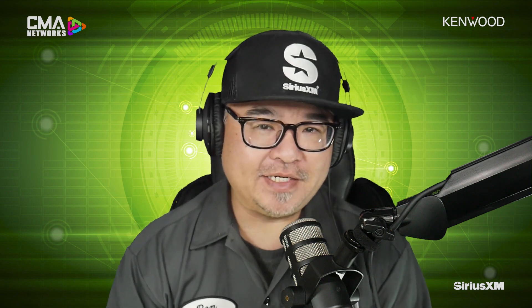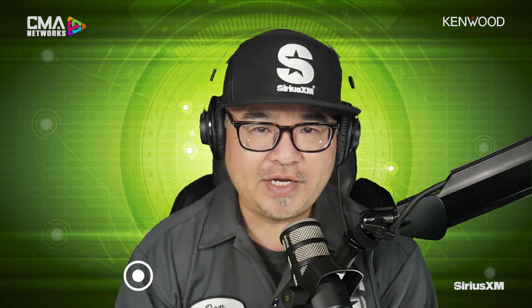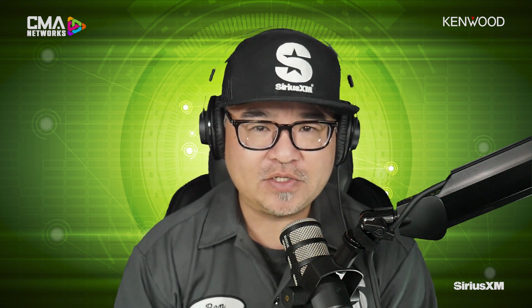Welcome everybody to another CMA Connected brought to you by SiriusXM. I'm your host, Ben Wu. As we're talking about source units, we've come along to a juggernaut brand, Kenwood and Kenwood Exelon, very revered by so many different installers and shops across the continent. Today we're going to make it real simple. If you're considering Kenwood, this is a perfect show for you to watch. Josh, we've got a lot to cover on today's show. What are we going to be talking about?